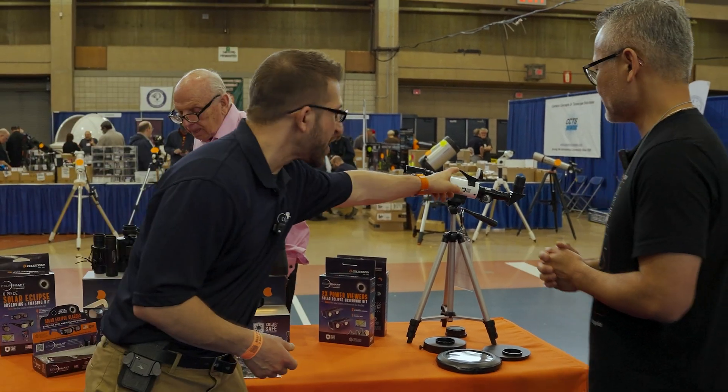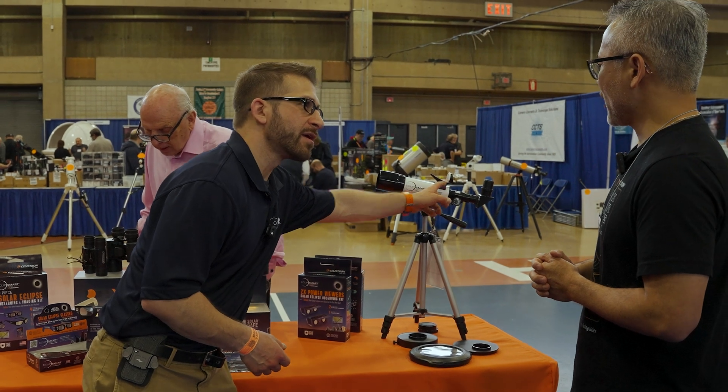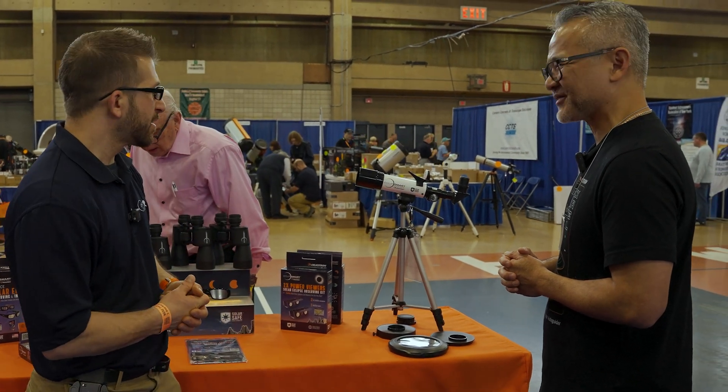The sun finder basically casts a shadow onto a little bullseye, and that's exactly how you locate the sun. That's how it works — excellent.